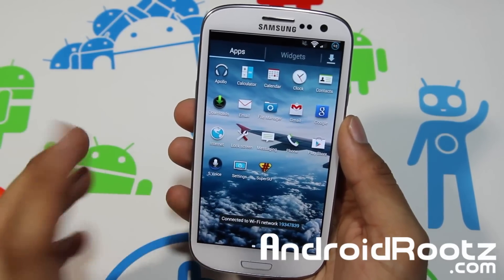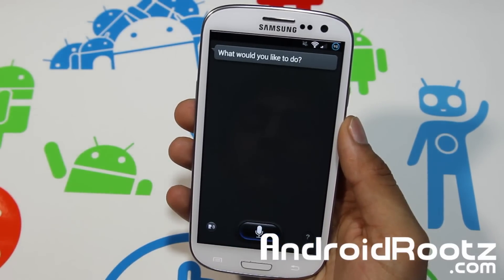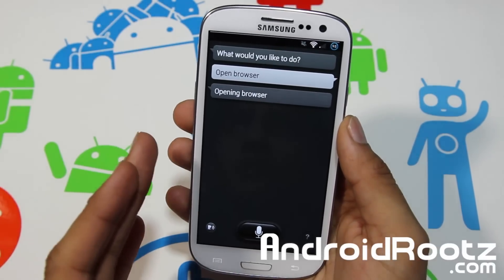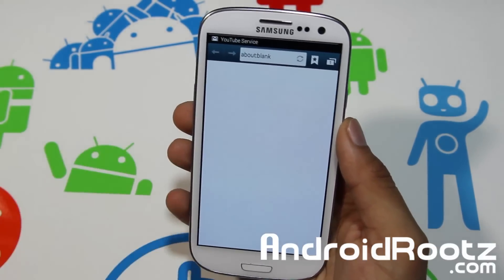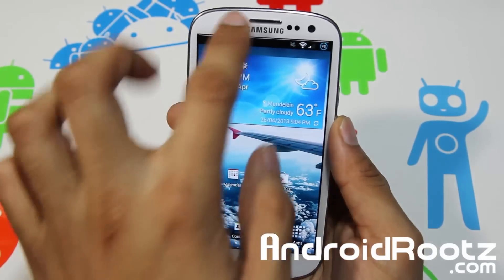I'm going to say 'open browser' to test out S Voice. Open browser — give it a few seconds to load it up. And there you go, your browser is open. S Voice works great right out of the box.